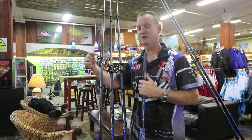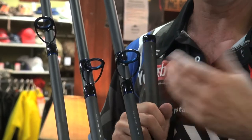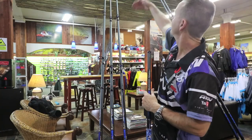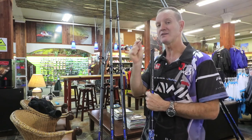The Zuer rods come with standard depressed guides, as you can see over here. The color is phenomenal — it matches up nicely with the EVA so it's a nice modern looking rod. They are all three-piece rods that come standard with a cloth bag and rod tube.